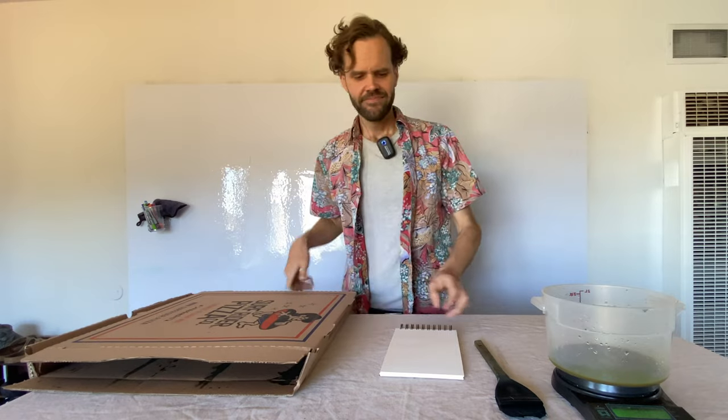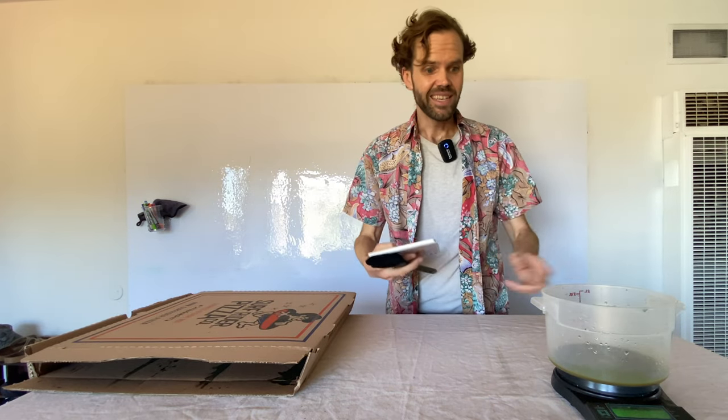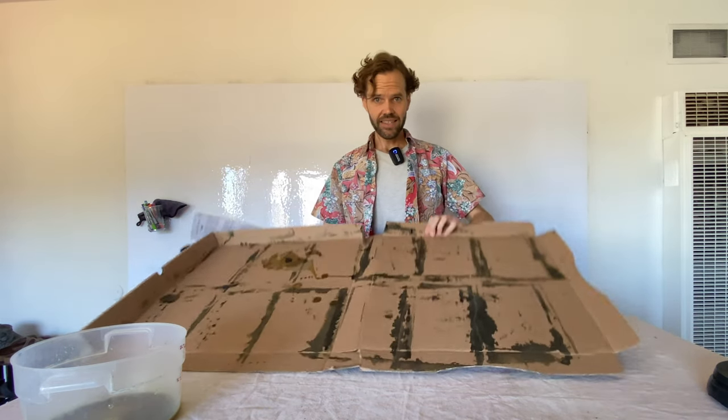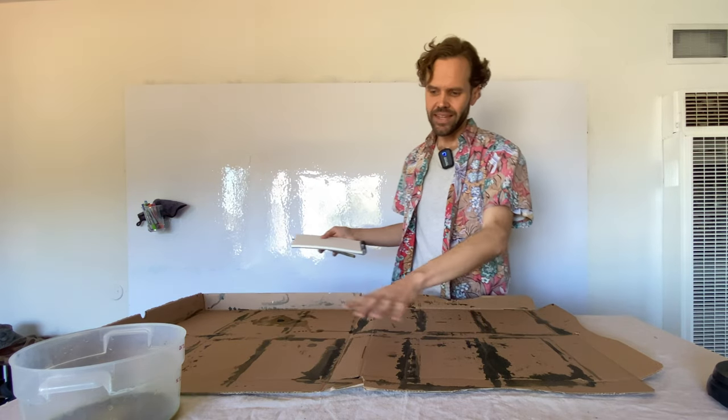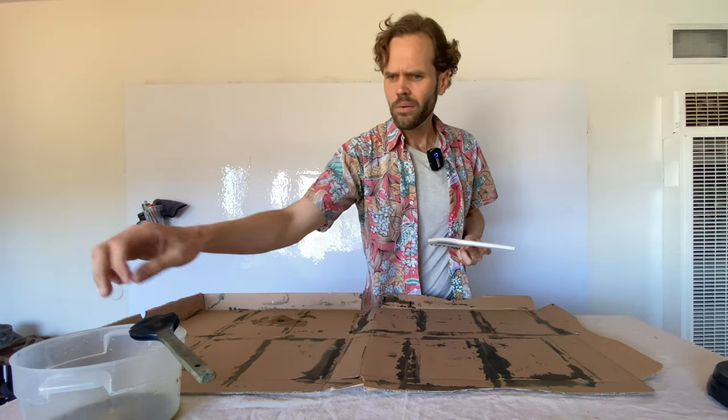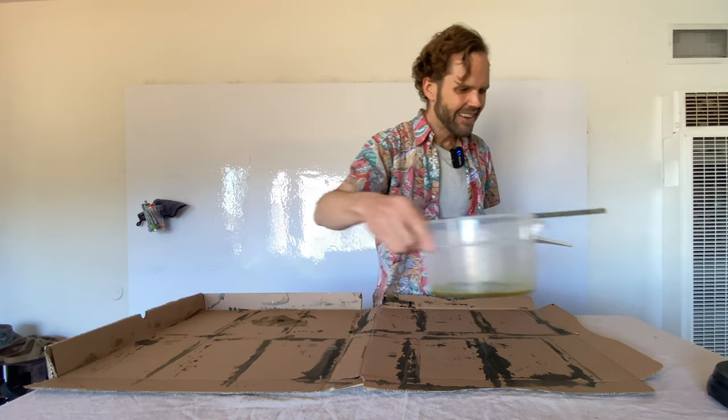And this is a pizza box. The pizza box is going to keep everything neat, so we should call it a 'neetza box.' Inside it's anything but neat, but that's because I've used it to prevent messes in other cyanotype-making sessions.